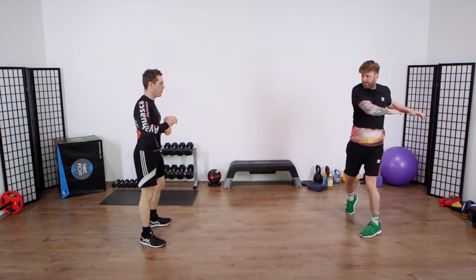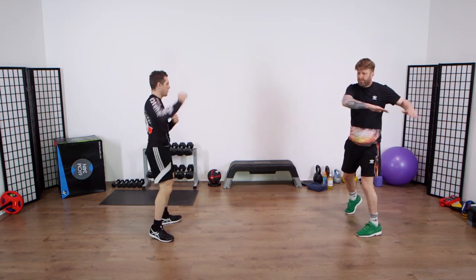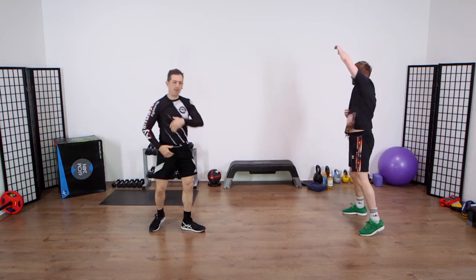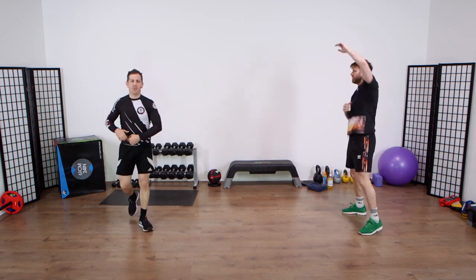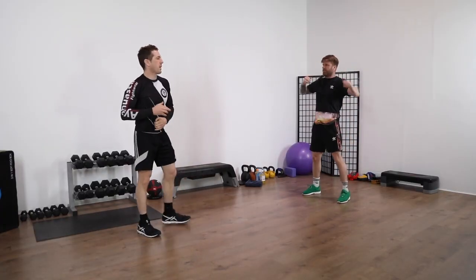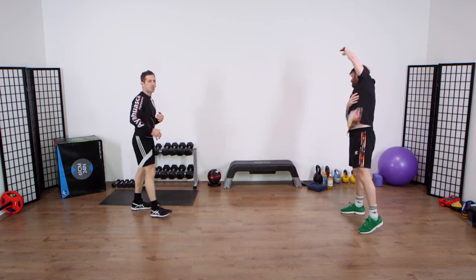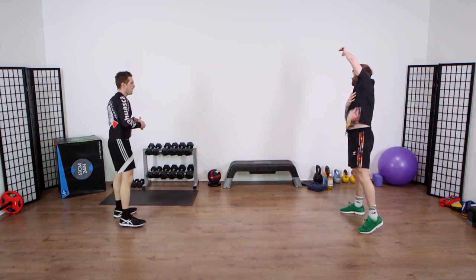Continuing with that movement, on the next word of command change he's going to go over like so — he's now loosening off all these muscles down here and mobilising into the spine as well. What you might find when you start doing these little bits of mobilisation is a few little clicks here and there, but the more he moves it'll start relieving that pressure in the joints and the synovial fluid will be in there.